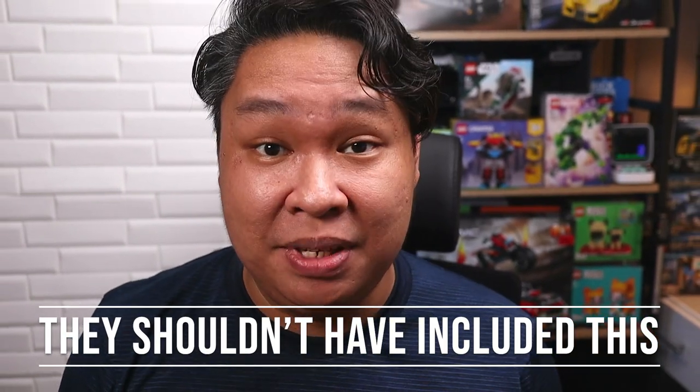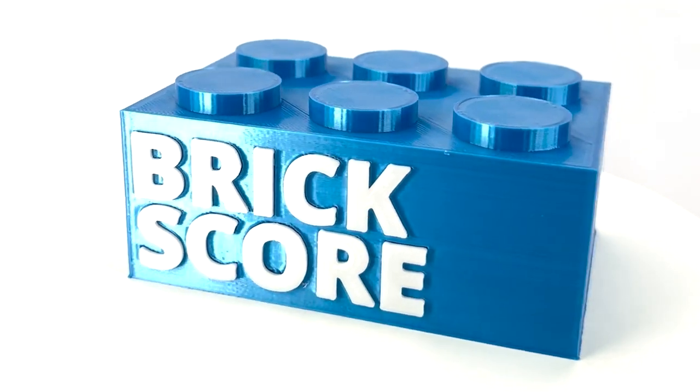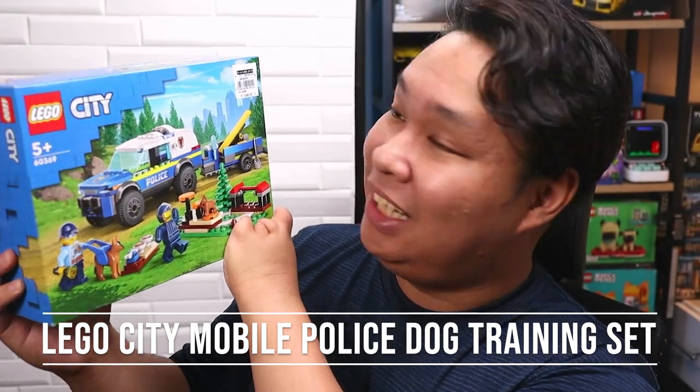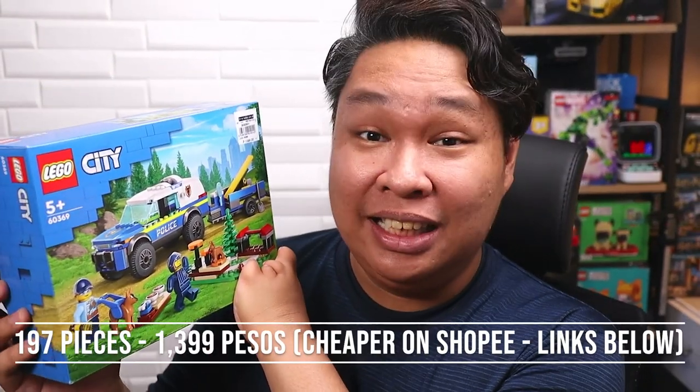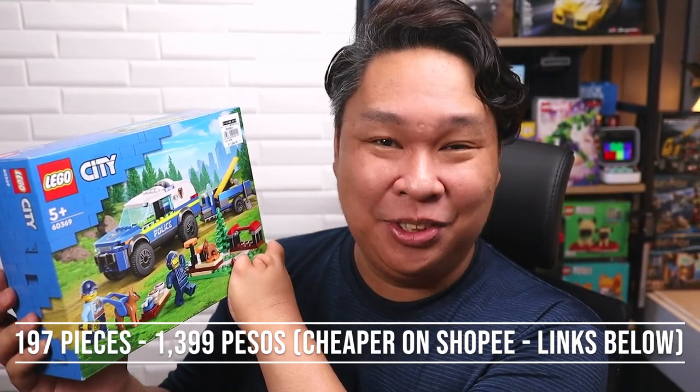Here's my problem — they shouldn't include this piece in a 5-plus LEGO set. Hello LEGO fans! Today we are taking a look at the LEGO City Mobile Police Dog Training Set. It comes with 197 pieces and retails for roughly 1,400 pesos. Let's take a closer look.